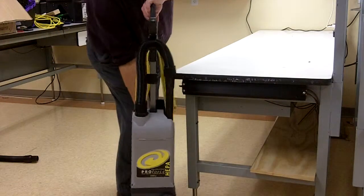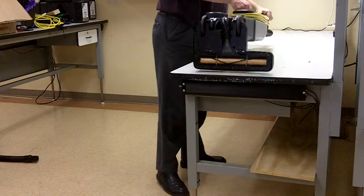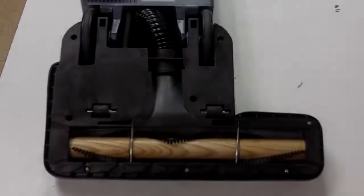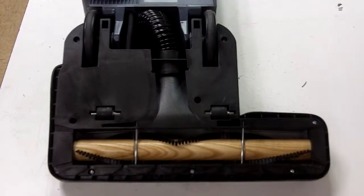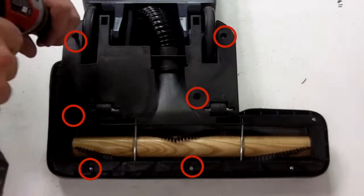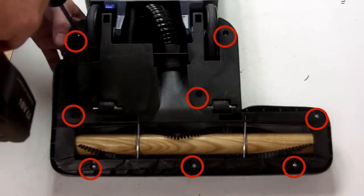First, place the vacuum face side down on a work table with the power head in the unlocked position, flat on the table. Using a Phillips screwdriver, remove the eight recessed screws from the base plate on the bottom of the power head and set them aside for reassembly.